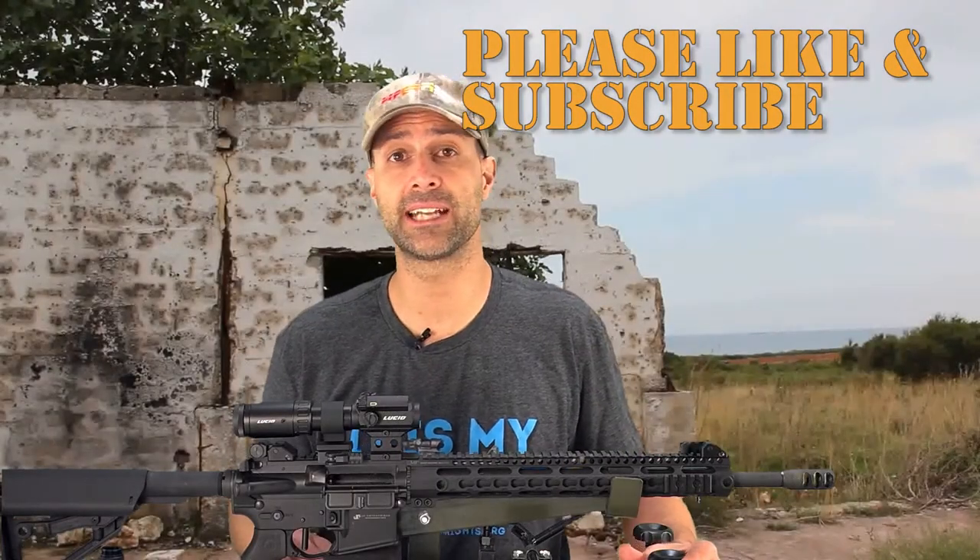Lucid was kind enough to send us some T&E samples — that's testing and evaluation. That means we're going to use these for a bit. Once we've put them through the ringer and written up our report, we'll send them back to Lucid so they can let someone else have a crack at them.